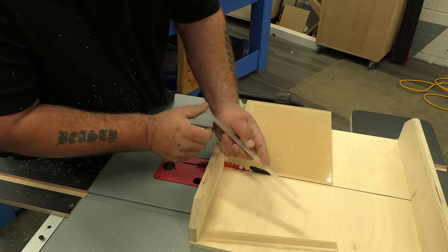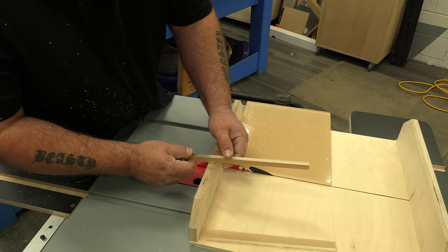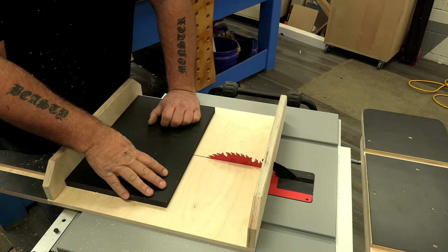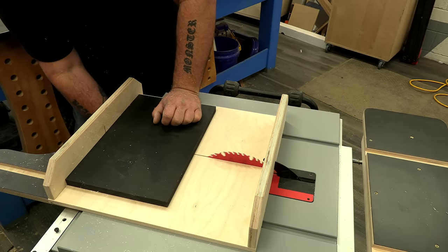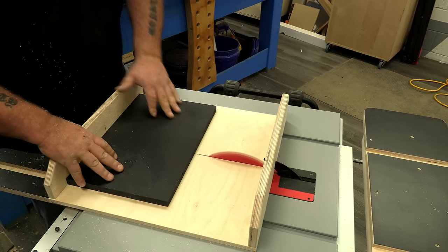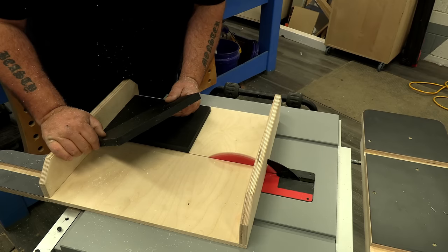I turned the RPMs quite a ways down, and even though I paused a couple of times throughout the cut, there's no burning and no pitting — it's just a nice smooth cut on the acrylic. This is expanded PVC composite, something we use on construction sites a lot, especially for trim and house trim. Super, super nice cut right there.